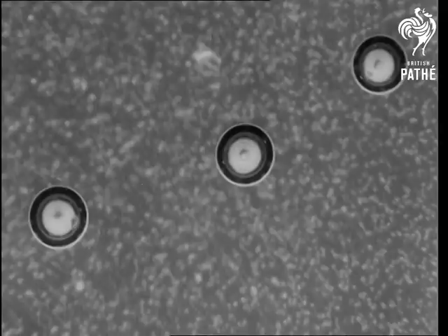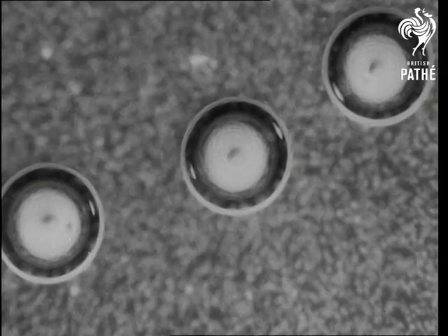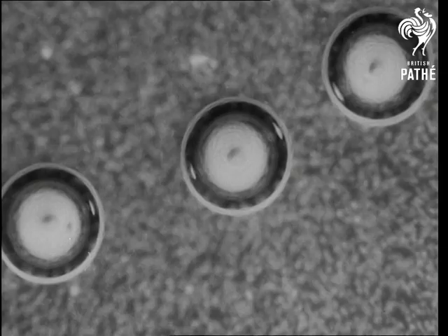If the bubbles are allowed to escape, we have still beer. If they are kept, the beer is sparkling. But still or sparkling, the sterile hops, the murdered barley, and the budding yeast have all united to give us beer.